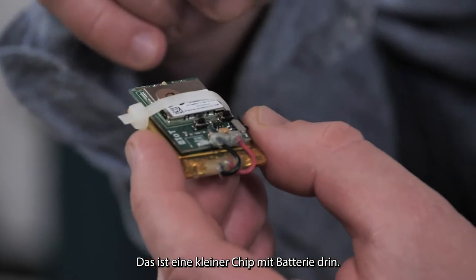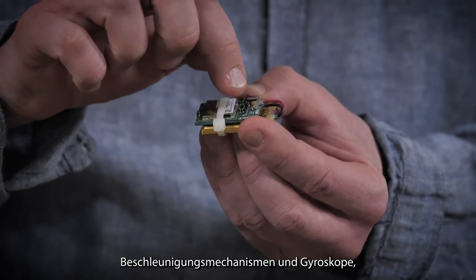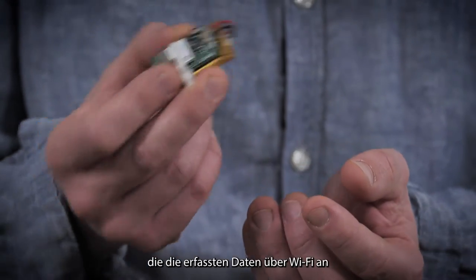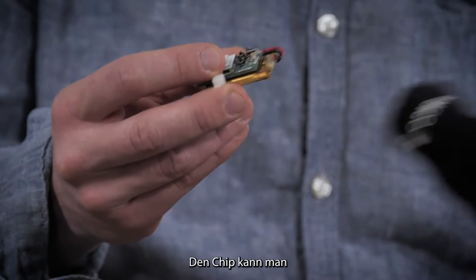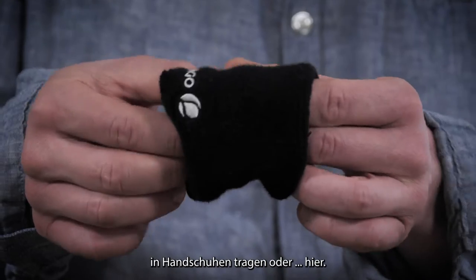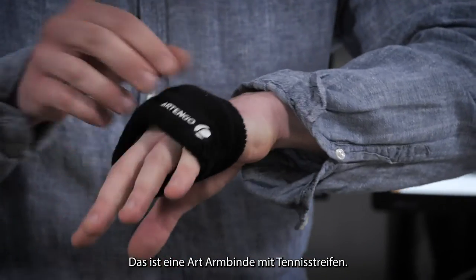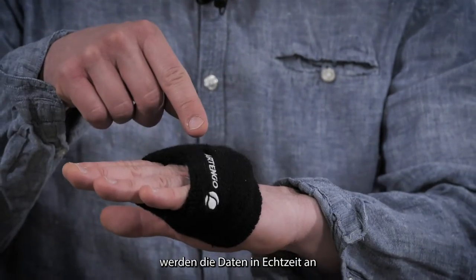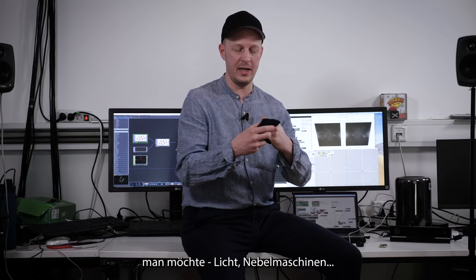This is a small cheap device with a battery, accelerometers, and gyroscopes inside. It sends data over Wi-Fi to your computer. You can wear it inside gloves or attached like a tennis strip. When you move it, the data is sent in real time to your computer, and you can control whatever you want — lights, smoke machines — with this data.